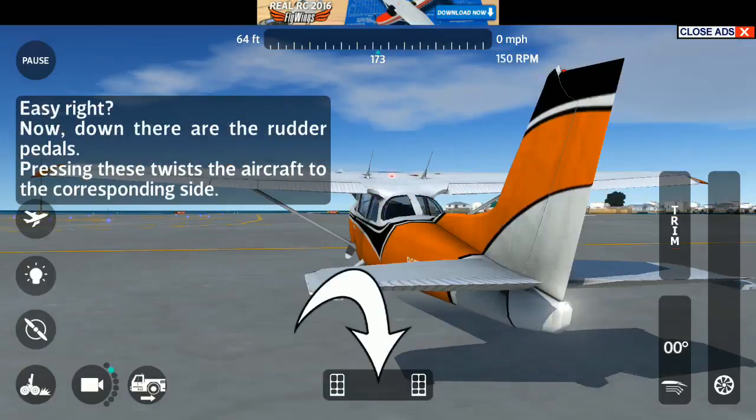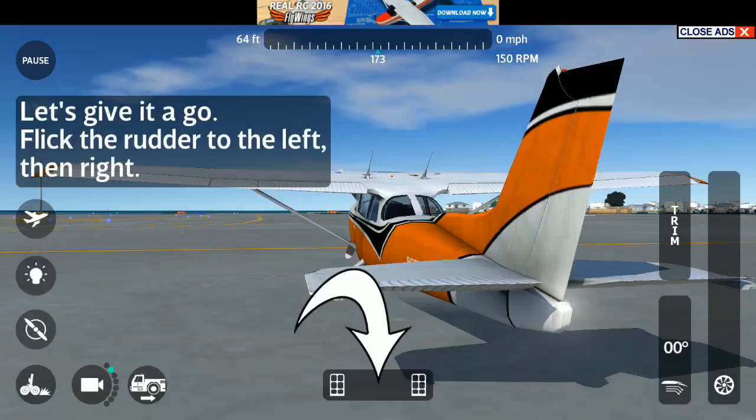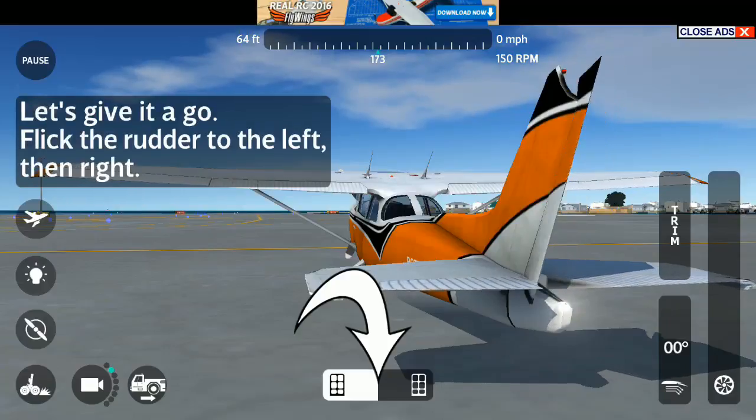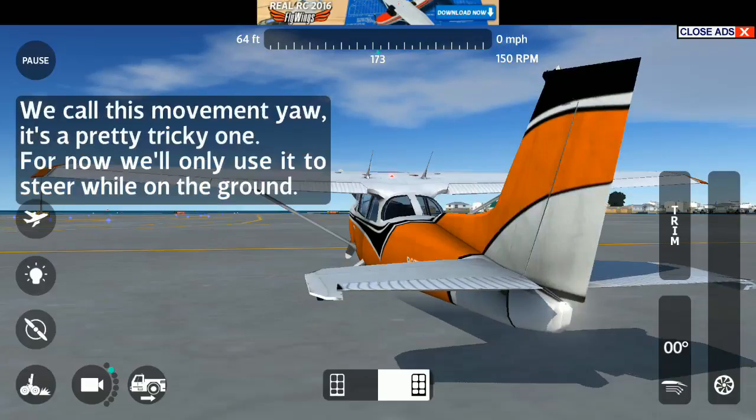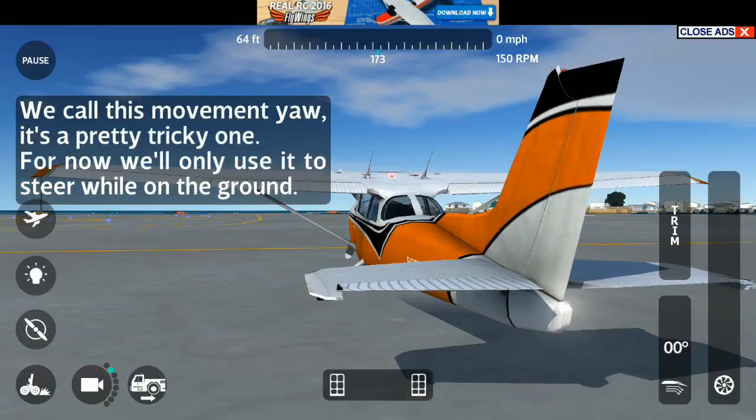Easy, right? Down there are the rudder pedals. Pressing these twists the aircraft to the corresponding side. Let's give it a go. Flick the rudder to the left, then right. We call this movement yaw. It's a pretty tricky one. For now, we'll only use it to steer while on the ground.